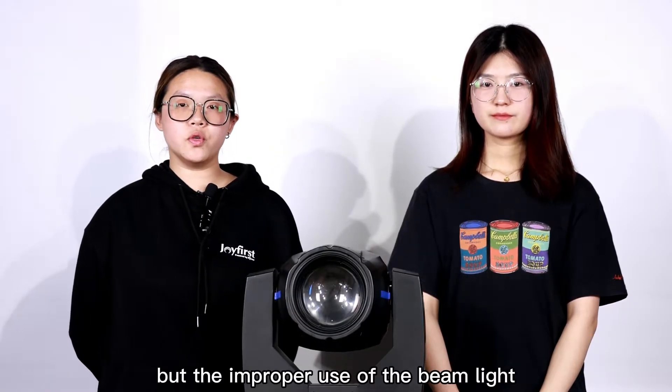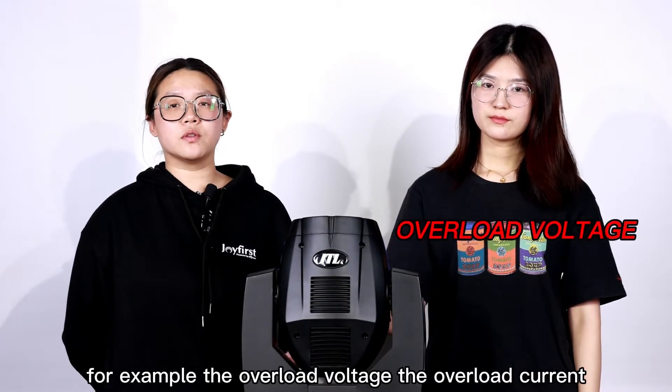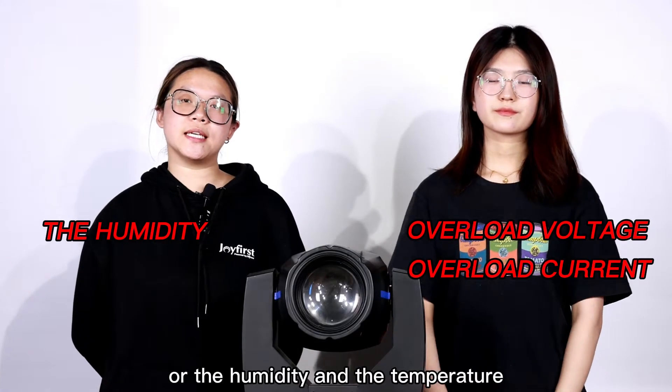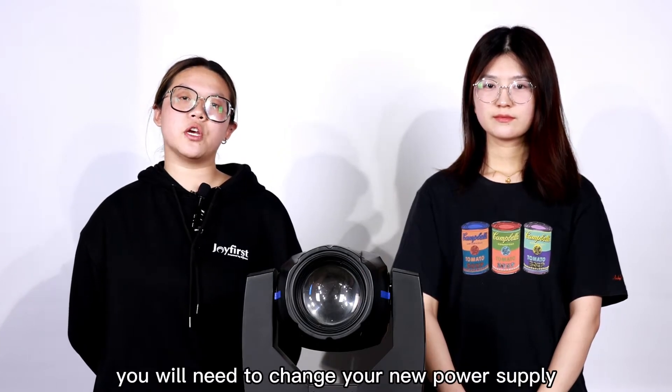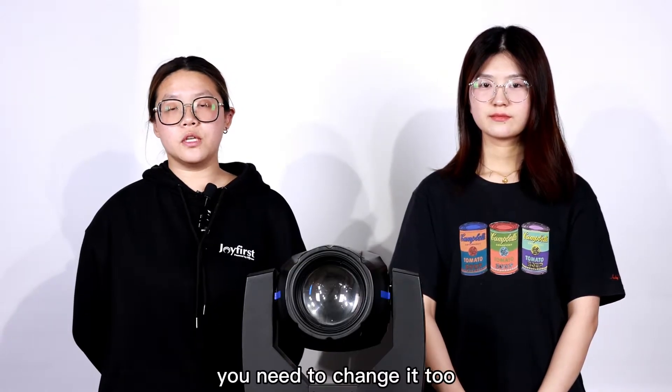Improper use of the beamlight will damage your power supply — for example, overload voltage, overload current, or if the humidity and temperature go beyond the specified range. In this case, you will need to replace the power supply. Also, if the power supply is running out of its service life, you need to change it too.